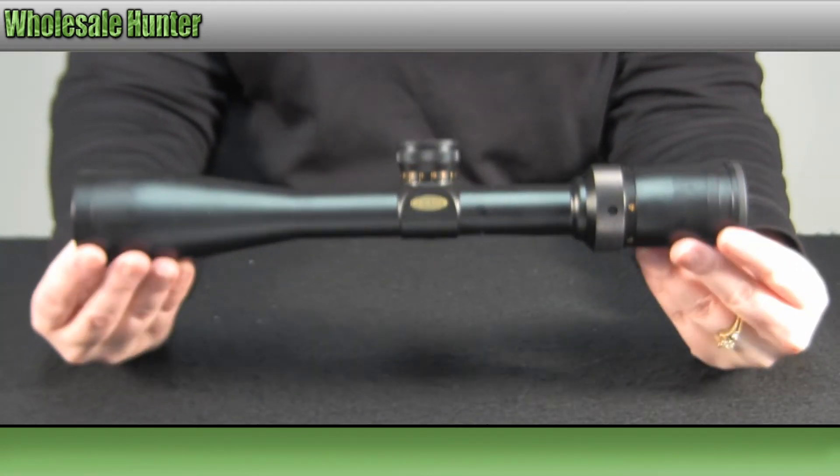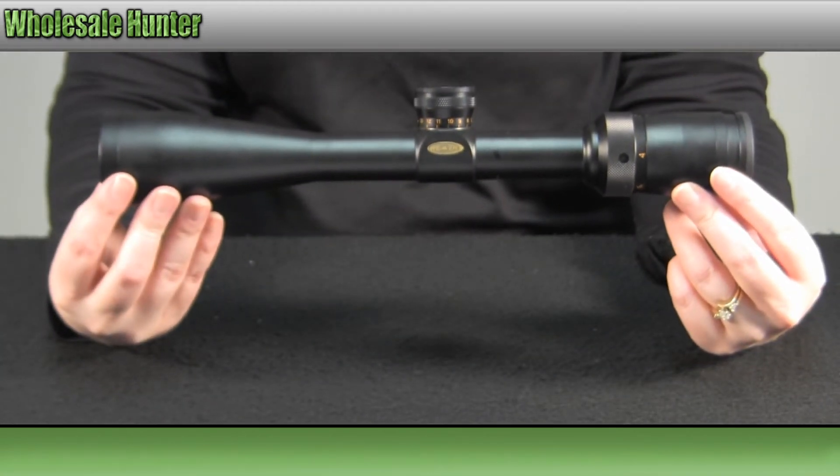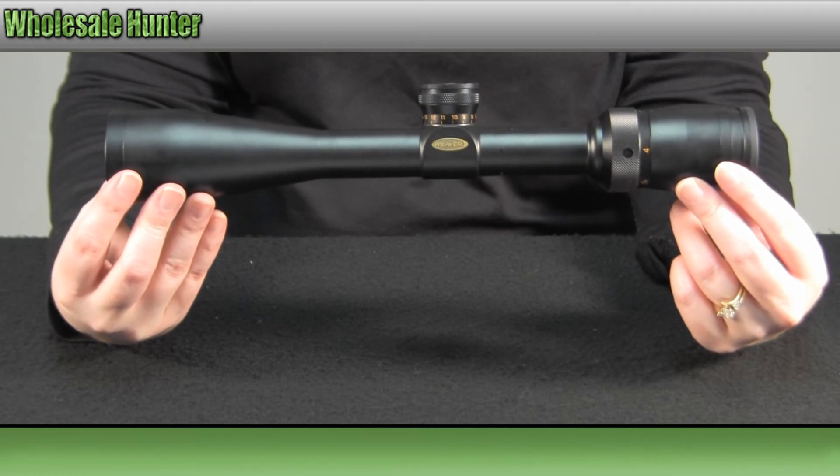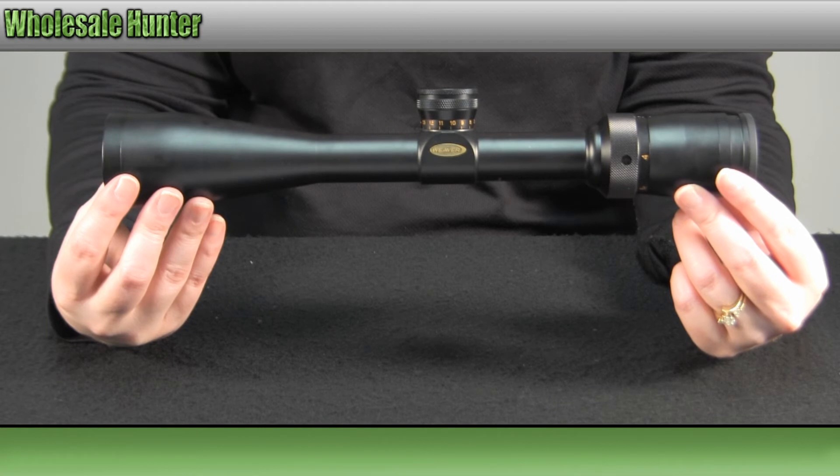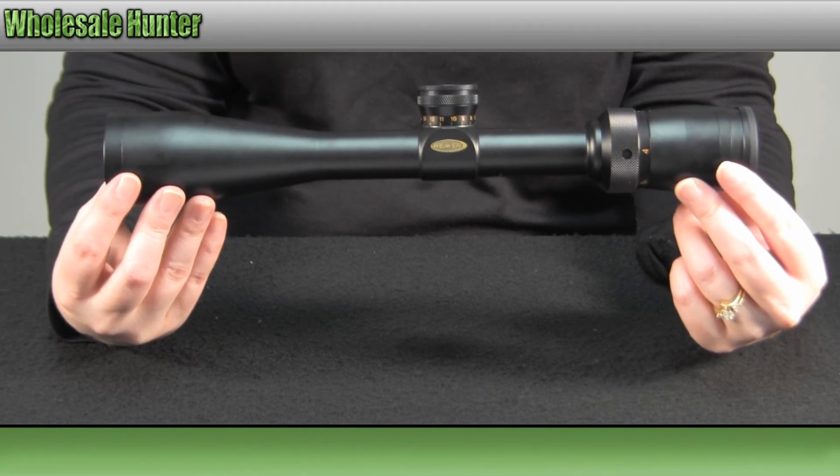And again, this has been the unboxing video for the 2x10x42 Super Slam Dual X reticle rifle scope, made by Weaver, manufacturer number 800310.